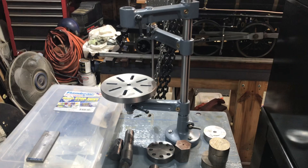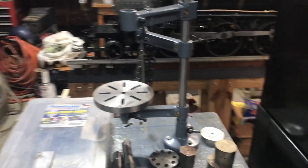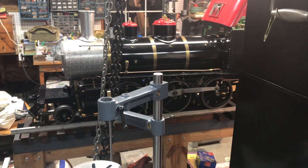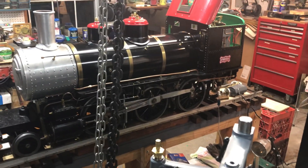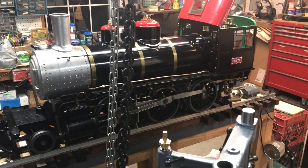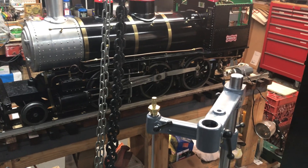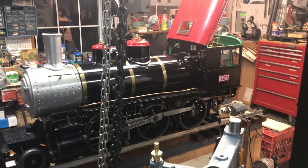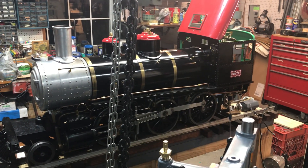I wanted to get these ball handles done while I was thinking about them. Hope everybody's doing well — thanks again and welcome to the new subscribers. There's a nice shot of the locomotive there. Sometime soon I'll have to put it up on blocks and run it on compressed air, since it's been sitting for a while. Thanks again everybody — hope you all stay safe, have a good evening, and I'll talk to you soon.